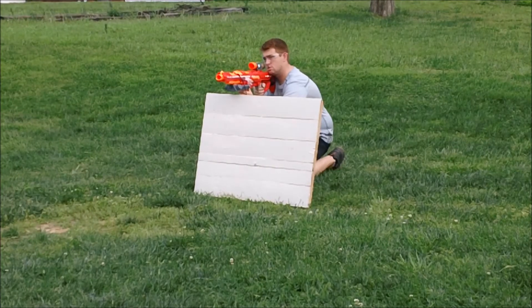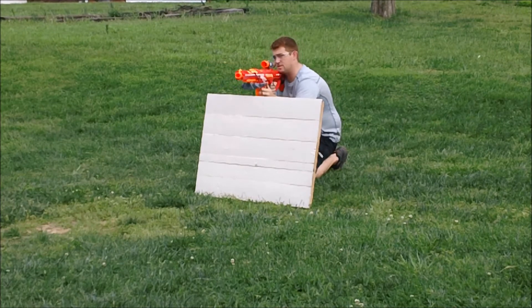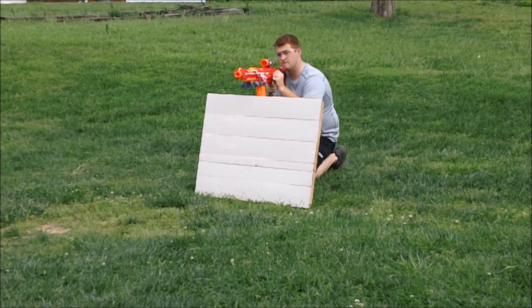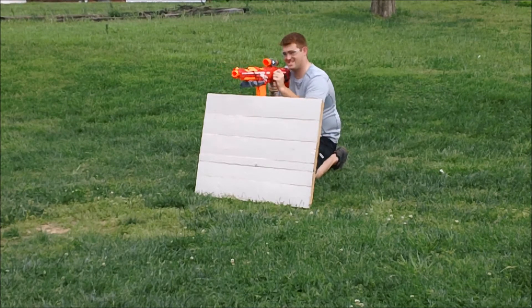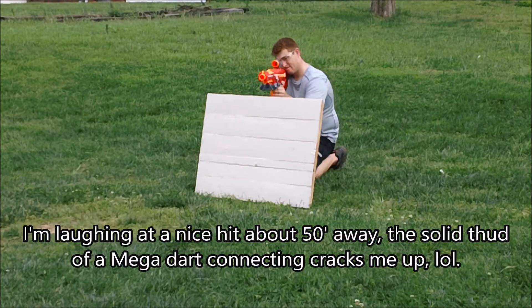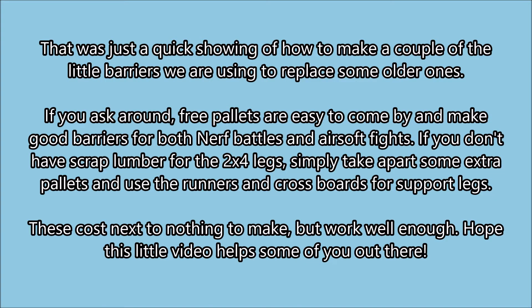I'll give you a little clip of me just taking cover behind it — had a couple people shooting at me just to show that it actually will provide a little bit of cover. Using my favorite Centurion there, you can see the darts coming in; it provides good cover. I'm 5'10" and built like a middle linebacker, and it provides cover for me. Just a quick video showing how easy it is to make some good solid cover. They're not meant for you to bunker down forever — it's just to kneel down and get some quick cover, and since they are wooden, they're sturdy enough to use for both airsoft and nerf.